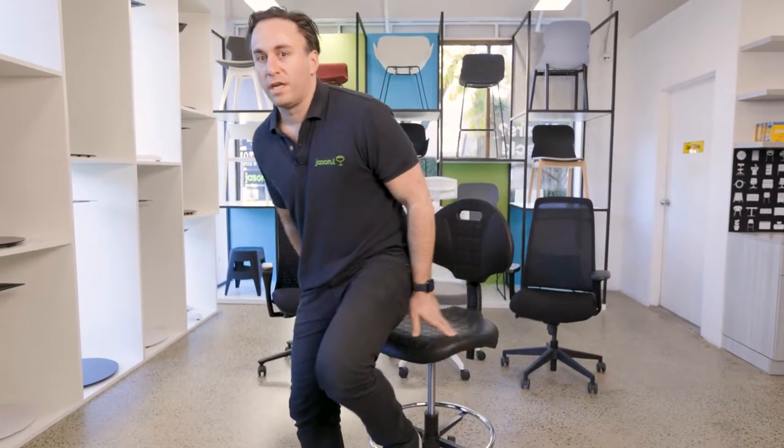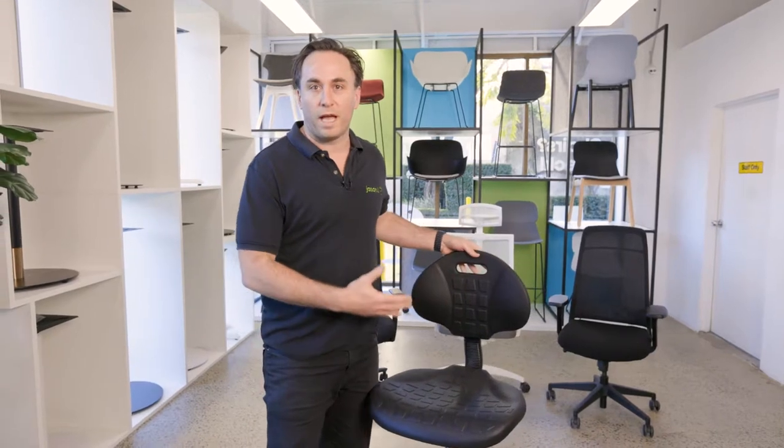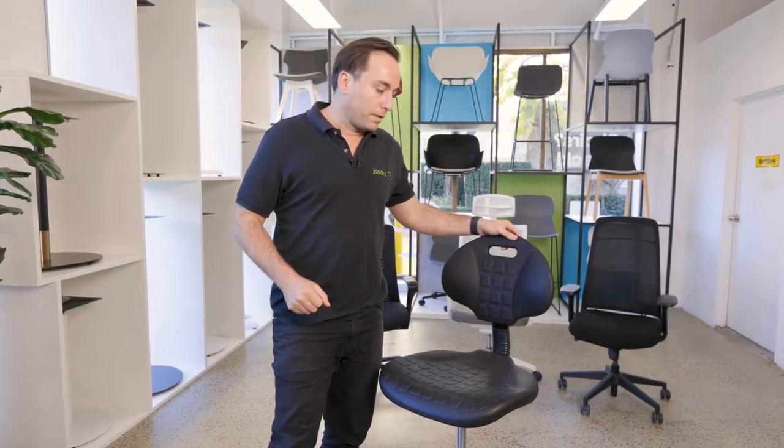The use for drafting chairs is multi-use. You can obviously have it for counter and high tables — anything 900mm and above. We're also finding a lot of drafting chairs going into height-adjustable desks, where people prefer to sit at a slightly higher position.